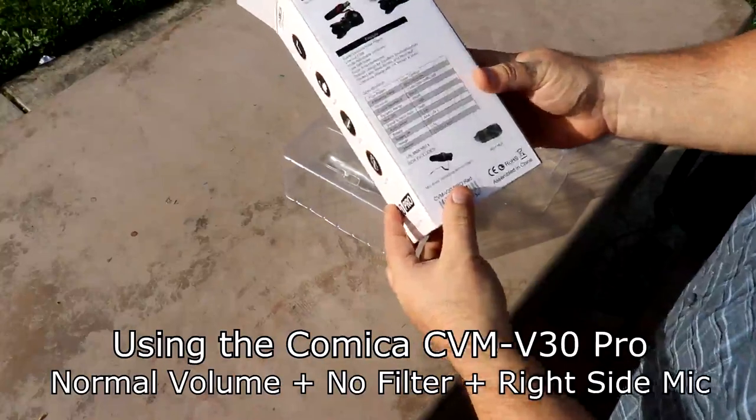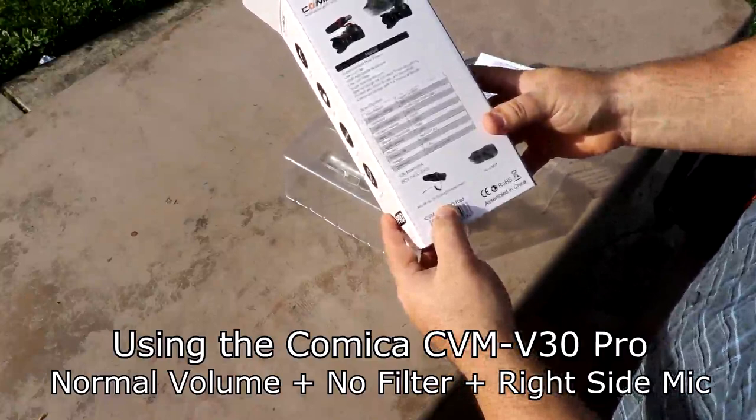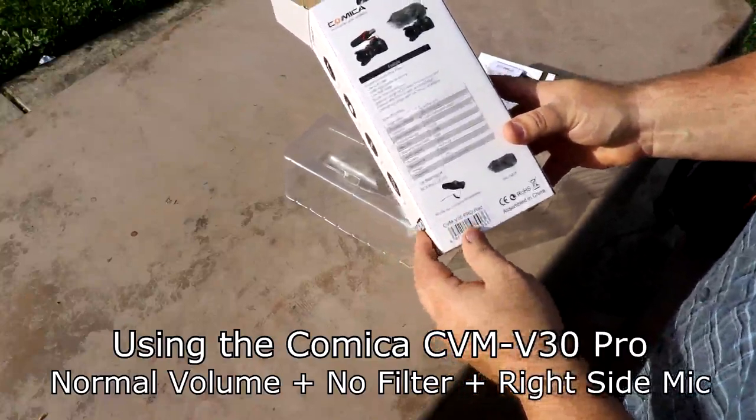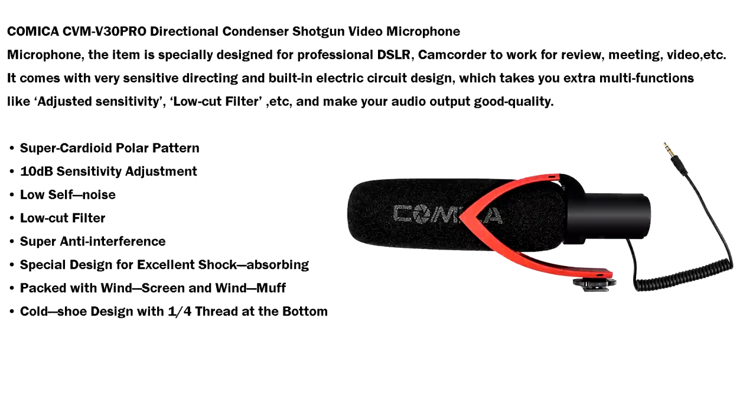Some of the things I want to point out is that the mic has a super cardioid polar pattern. Mostly it projects to the front of the mic, some to the side of the mic, and then a little up behind the mic. It has a low cut filter for air conditioning and things of that nature. It has a 10 decibel adjustment sensitivity as I showed you, low self noise, and super anti-interference.